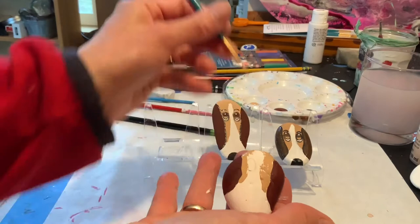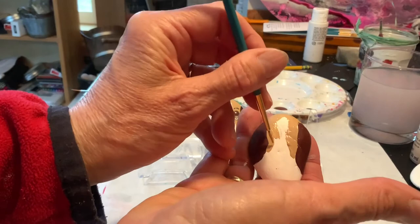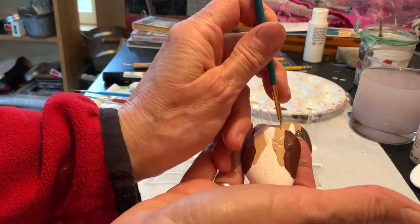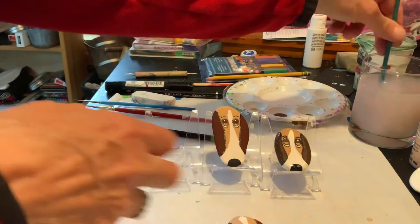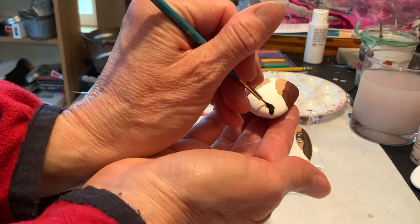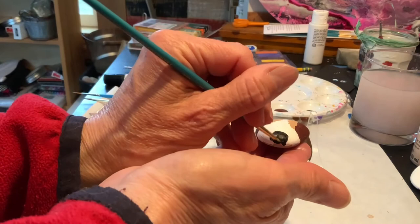Everybody has a different trick that works for them. So if you figure something out and you want to share it in the comments, I would love to hear from you. If I feel like I've done too much of the beige, I can always let it dry and go back with my white and go over it. What I'm trying to do is just really get sort of that amount. Now I'm just going to get my black paint and get his nose, which is just a half circle at the bottom of your rock. Easy, easy.